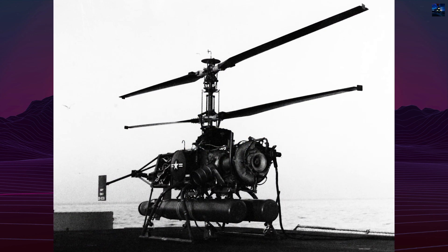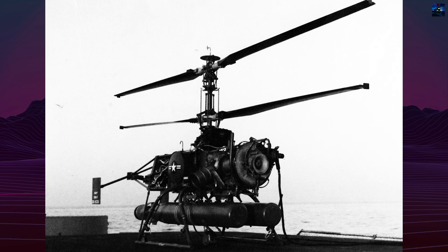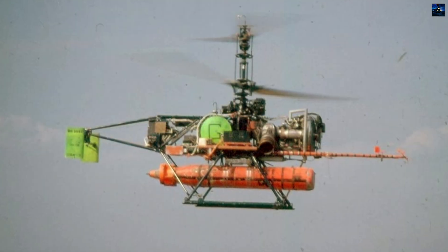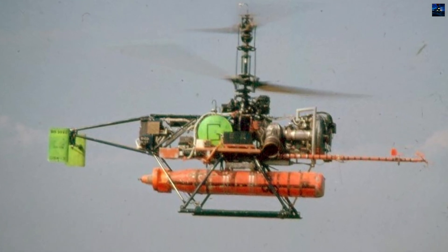The QH-50E, built in limited numbers due to engine supply issues, used an Allison 250 C-18 engine and could carry heavier payloads, including Mk 46 torpedoes or up to 1,500 pounds of special ordnance.